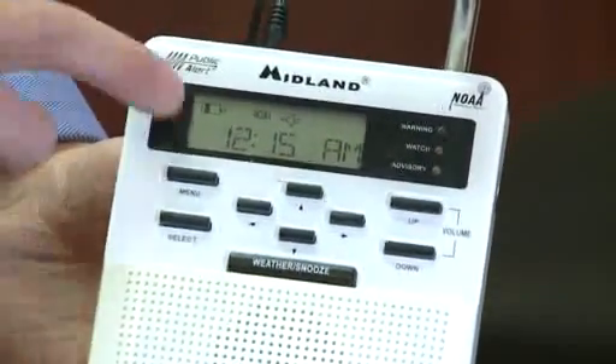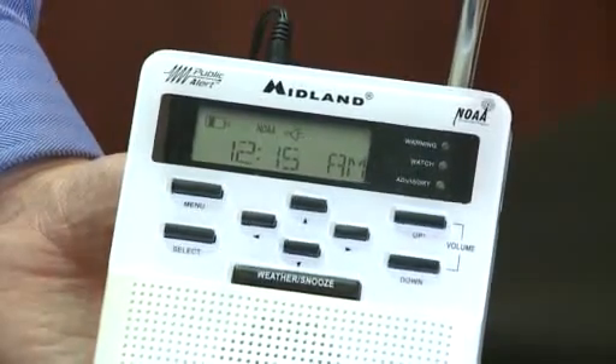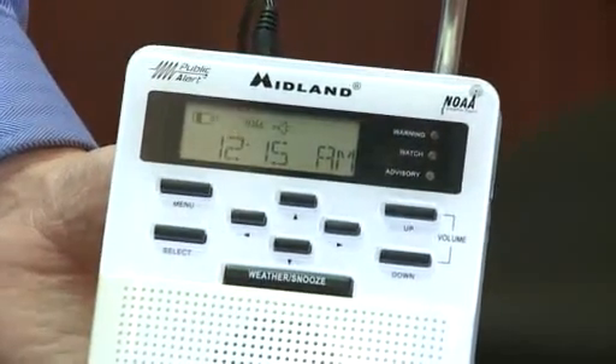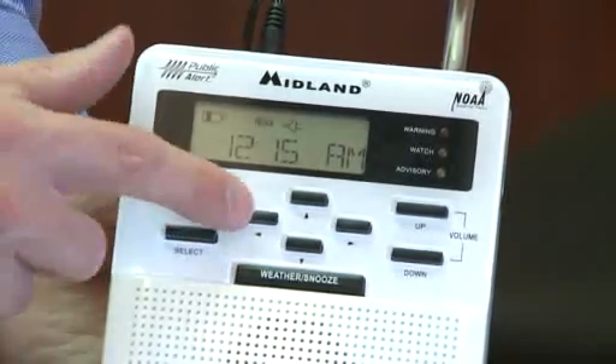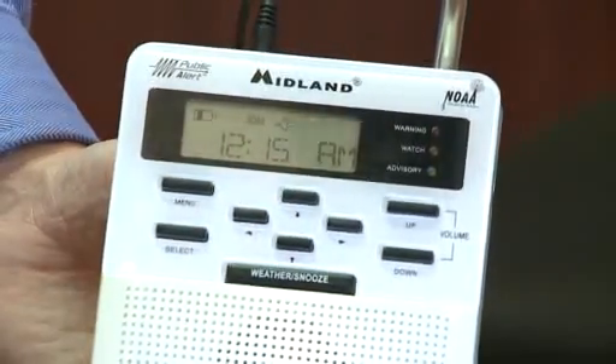This is what you're going to see as soon as you plug it in — the 12 o'clock, maybe even a flashing 12 o'clock time on there. We'll show you how to change the time as well. The buttons that we're going to need here are the menu button, the select button, and what you'll hear me refer to as the arrow buttons — the up and down arrow and the left and right arrow. That will help us scroll through the different options.